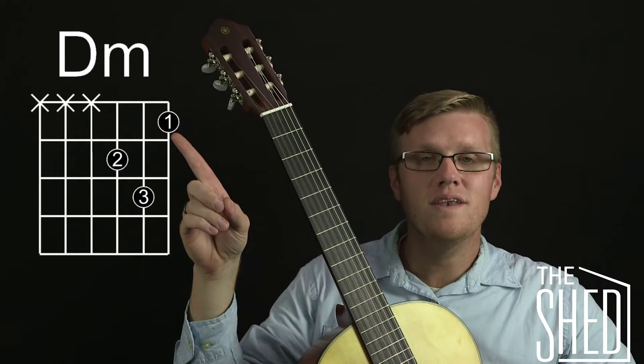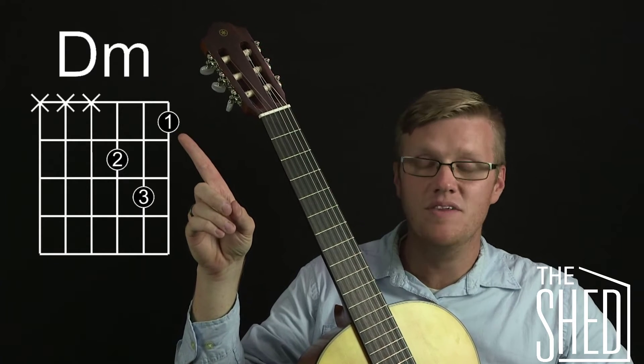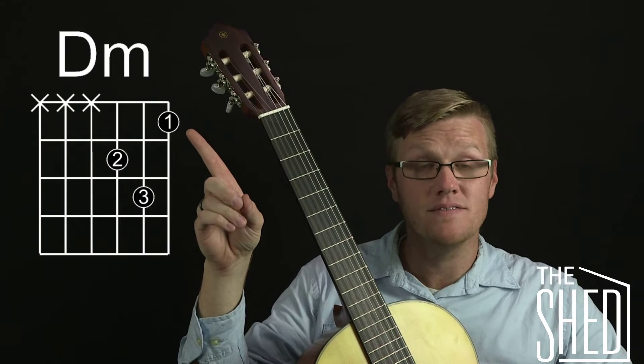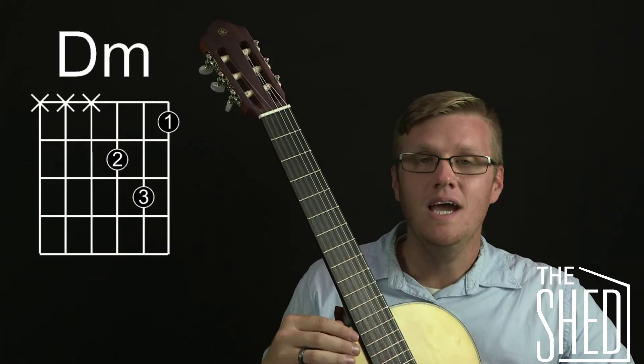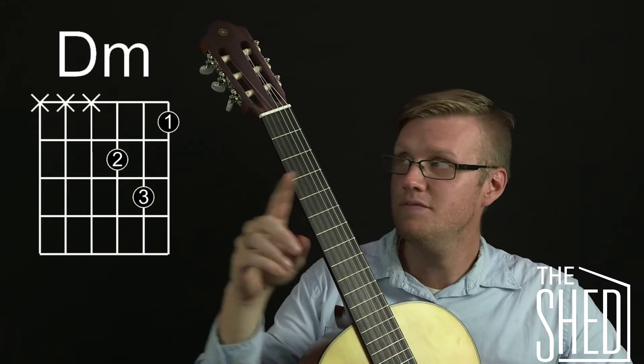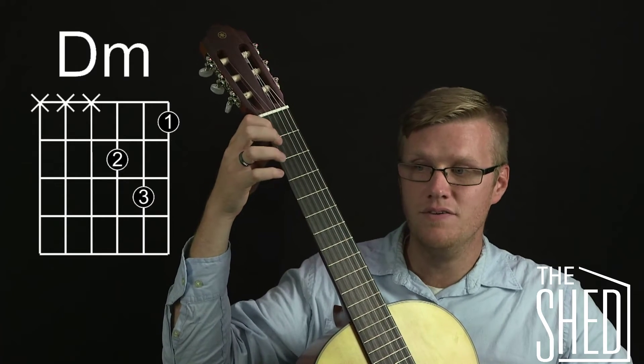The first is what string — this is the first string, the high E string. The second is what fret — that's the first fret. And the third is what finger — you can look at the number to tell you what finger, and that is your first finger. So put your first finger on the first fret of the first string.